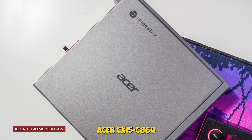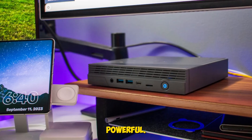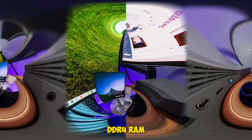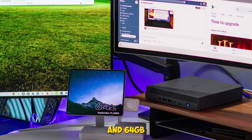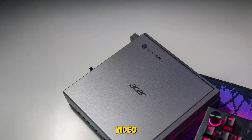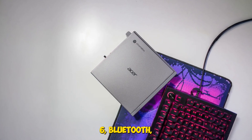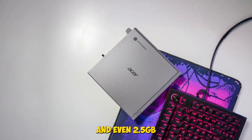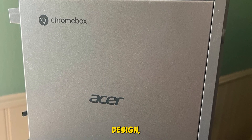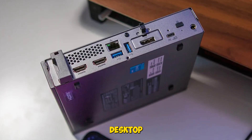Acer CX15-C864 — this Chromebox is deceptively powerful. The Intel Celeron 7305 with 8GB DDR4 RAM and 64GB flash storage gave us smooth multitasking across multiple Chrome tabs, video playback, and cloud apps. It supports dual HDMI outputs, Wi-Fi 6, Bluetooth, and even 2.5 gigabit Ethernet for high-speed wired connections. We love the clean design, quiet operation, and the fact that it's Citrix-ready — great for virtual desktop environments.